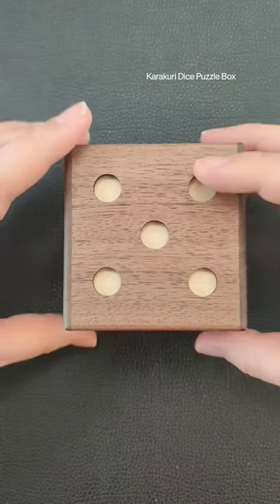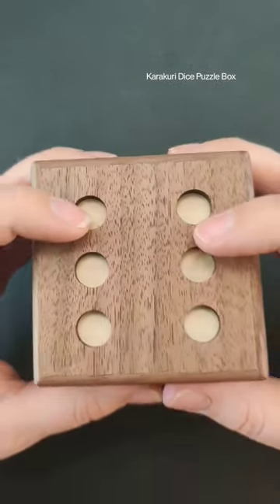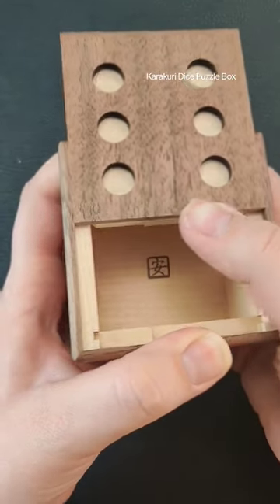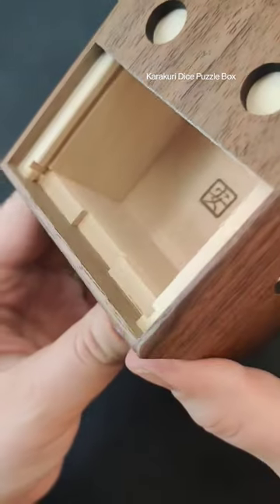Now we'll flip it over to the number five and lastly to the number six. Watch this really cool smooth opening here. You wouldn't have even known that was a seam if you didn't know how to solve the puzzle box. And inside there's a really good area where you can hide something.